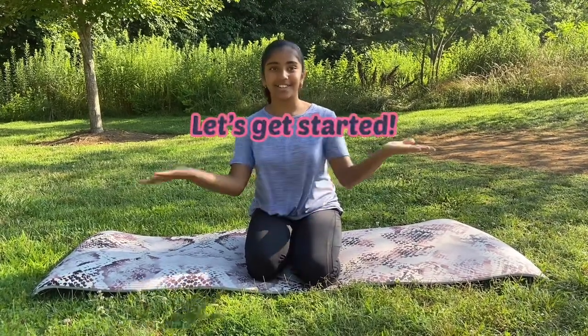Hi guys, my name is Mijika, welcome back to my channel. In this week's video we're going to learn how to do a chin slash chest stand, so let's get started.